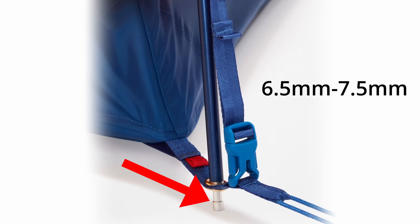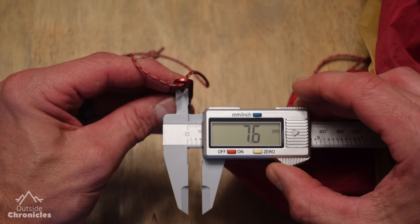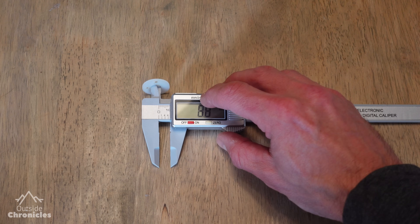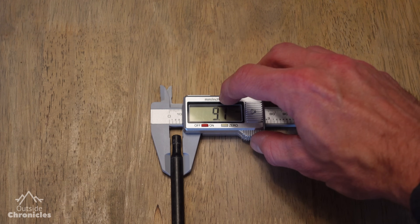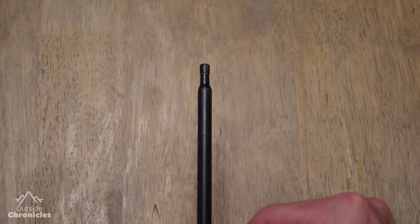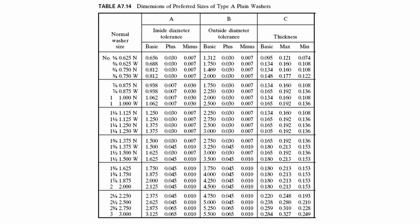Most tent pole ends are around 6.5 to 7.5 millimeters in diameter, and the holes in the tabs or grommets on the tent body are about 7.5 to 8 millimeters. My MSR Hubba Hubba poles are 6.6 millimeters and the tabs are 7.6 millimeters. I picked up these nylon washers from Lowe's — inner diameter 8.8 millimeters, outer diameter 22.4 millimeters. It's important that the inner diameter is smaller than your tent pole diameter so the washer won't slip up. Also make sure your washer is wide enough to drill the appropriate size holes for your cordage. Just choose the size that is best for your tent and poles.